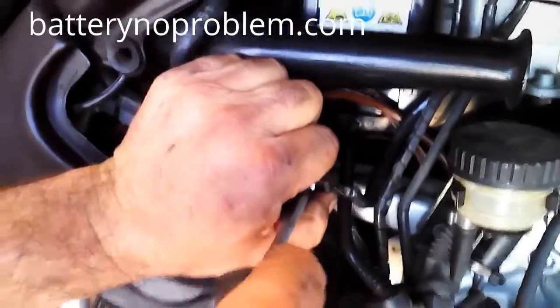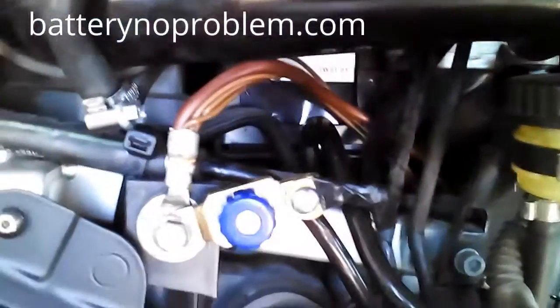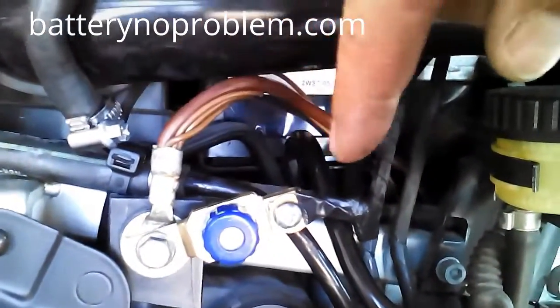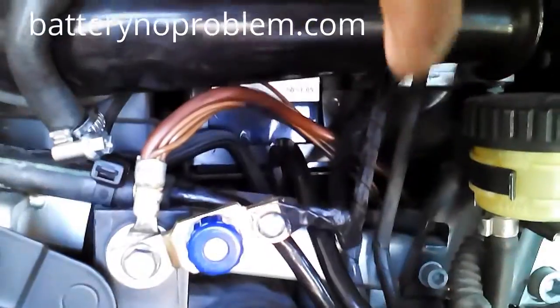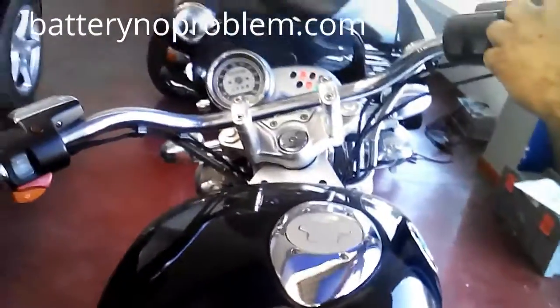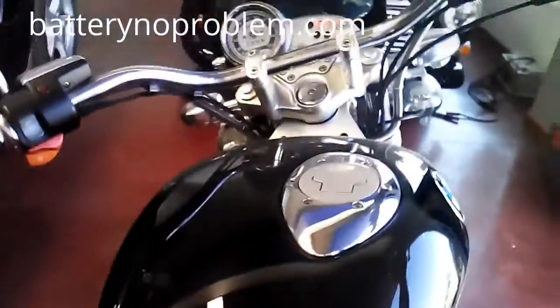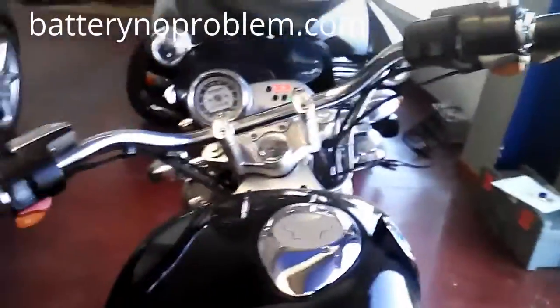The installation is done. On the blue button you can see here, once again, we have the original cable from the BMW and this cable which goes to the battery, which we prepared before. Now we make a little test — it's closed. BMW start — okay, let's go. Okay, turn it off.